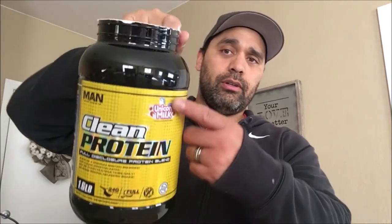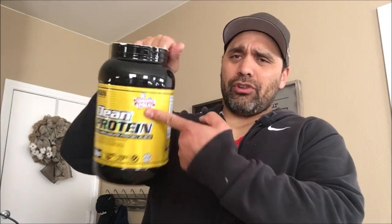If you like the video, hit the thumbs up. Post down in the comments if you've tried Mansports protein and what you thought of it, or if you've tried Unicorn Milk what you thought of it, or if you've tried any other product that has a little cute unicorn on it, let me know — I'll look into it and try out their flavors. I know there's plenty of unicorn stuff out there. Hit that subscribe button and I'll see you in the next one.